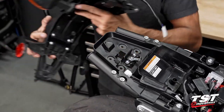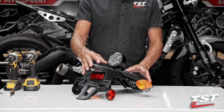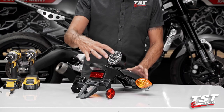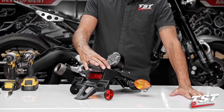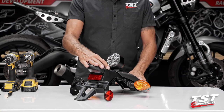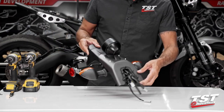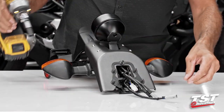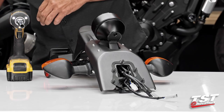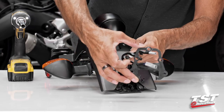Now we can go over to the table and disassemble this unit. My method of approach here for the next couple of steps will be to disassemble this fender assembly into sub-components, keep only the ones that we're going to be reusing for our new TST Industries setup, and bin the rest of these parts. We'll start by removing this 10-millimeter fastener using a 10-millimeter socket. The nut goes away but we're going to retain this bracket.